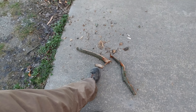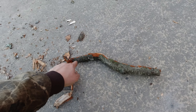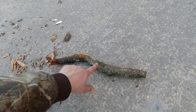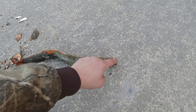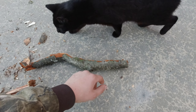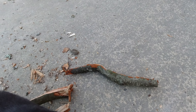Some of it was logs that I tried to chip, but the chipper is so small — it only has a three-inch opening. This bend here was keeping this piece from going in, so I would have to cut it here or even in the middle of the bend.